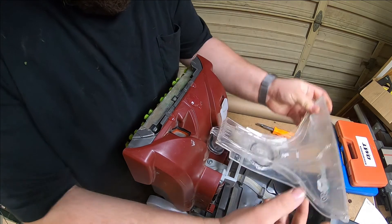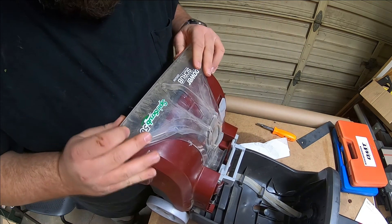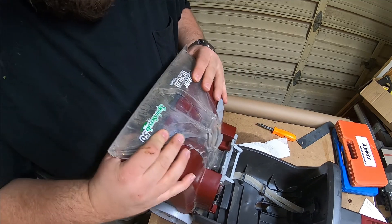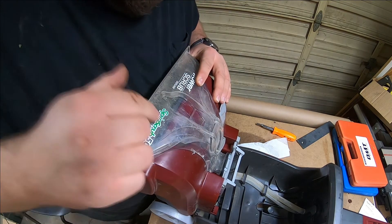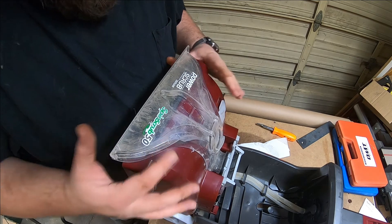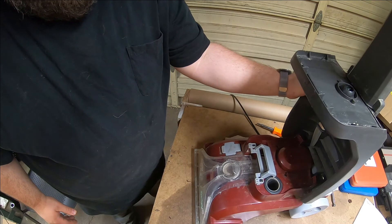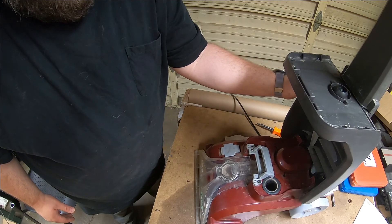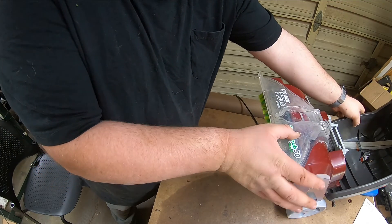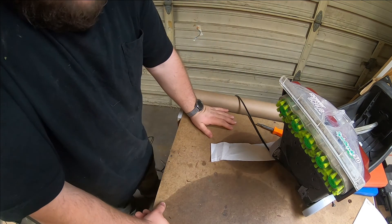Another glob there, and a ridiculous amount right here — because why not? It's getting hot so it's getting less viscous. Look at that — you can see it touched, got the points. It popped. Anyways, I'm going to let that harden up. That should do it for now for this guy.